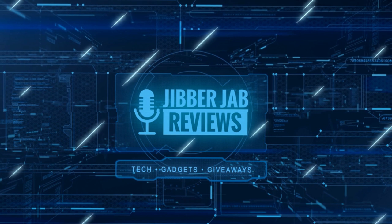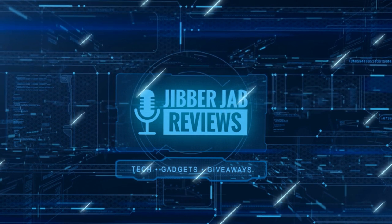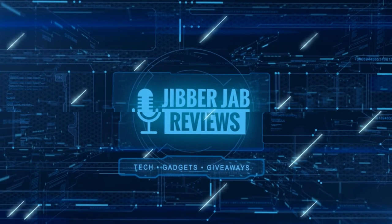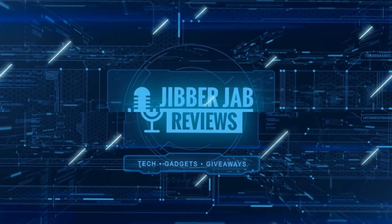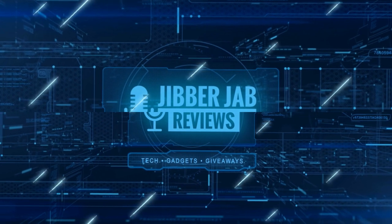Thanks again for watching our review, and if you liked it then show us some love with a thumbs up. Subscribe to the channel and share the video with your friends, because with your support it really helps me keep the channel going so I can continue to offer you guys discounts, giveaways, and of course fresh content. I'll see you in the next episode — until then, take care.